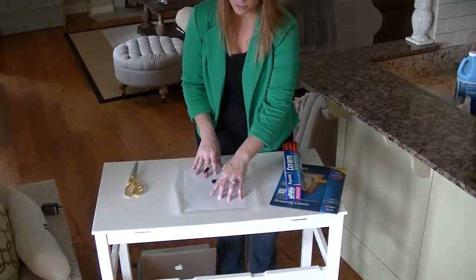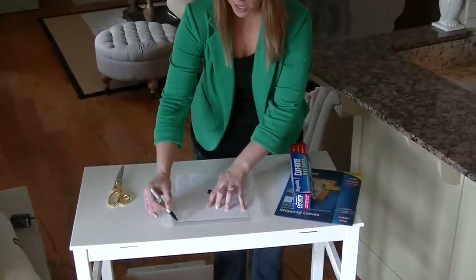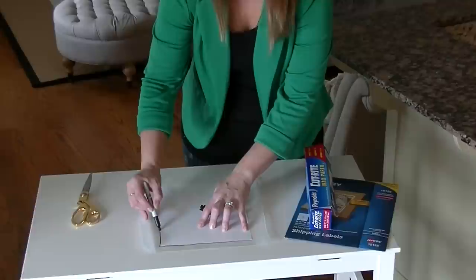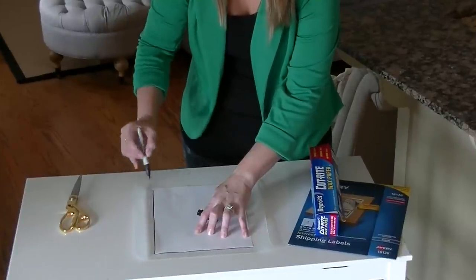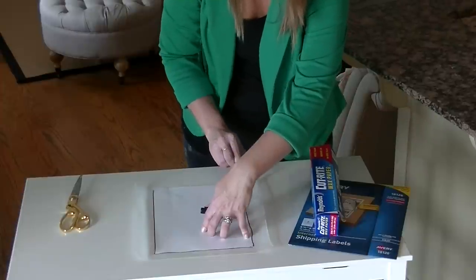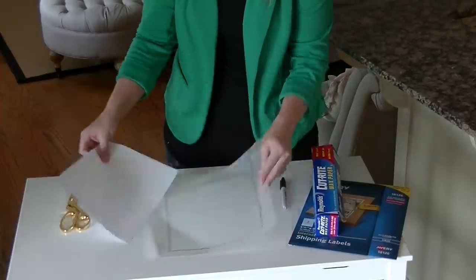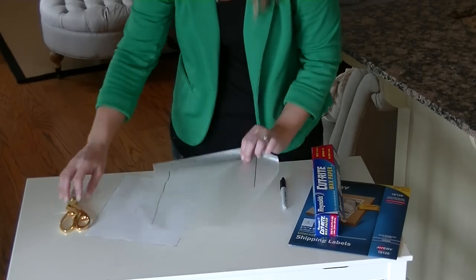Then just trace the outline of the paper, and when you're done you're just going to cut it out and you will have a piece of wax paper that is the right size for your printer.